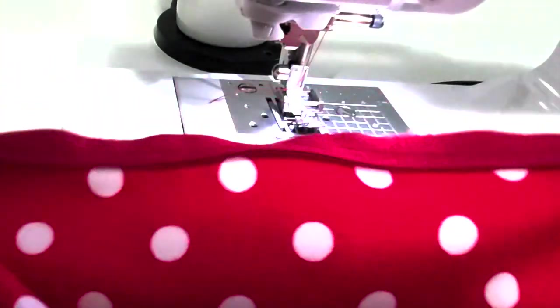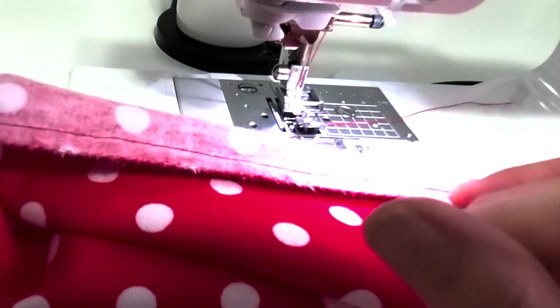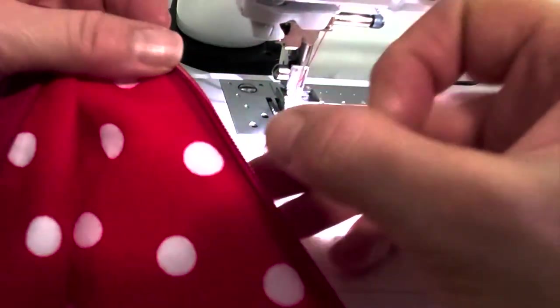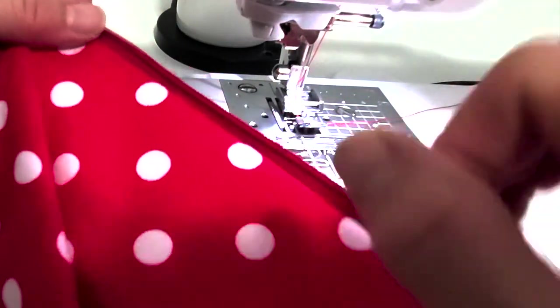The zipper is in and it's looking good. If your thread is wobbly or there's anything you want to fix, do it before moving on. If you think you've gone too close to the teeth, just make sure you can run your thumbnail down beside the teeth — if you can't fit your thumbnail down there, the zipper slider won't go there either.